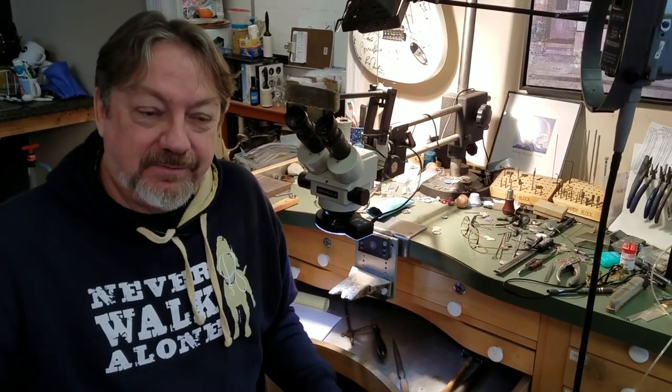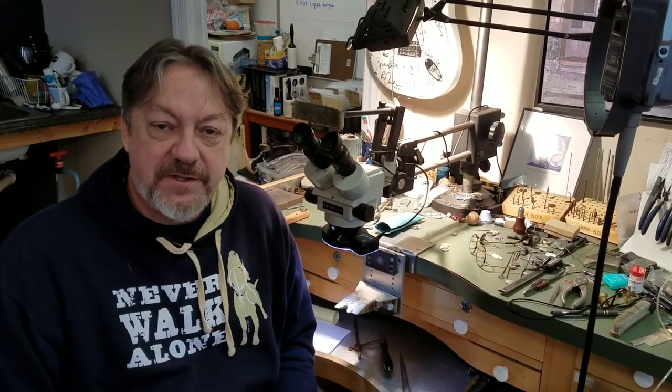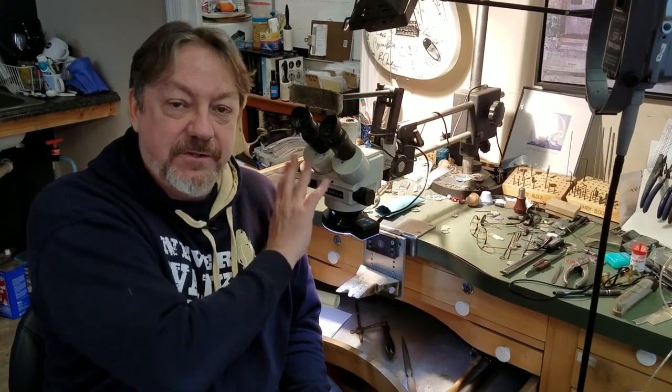Now for the crème de la crème of jewelry optics: microscopes. I picked up my Meiji microscope about 25 to 30 years ago. It's dated and worn but what a difference it made in my setting — I started loving fishtail, bead set, and pavé work. The microscope runs $2,000 or more, but what really inspired me was setting bezels with fragile, expensive stones like tanzanites and paraíba tourmalines. I thought it's worth it — and if I save myself from damaging one $7,000 stone, it's paid for itself.